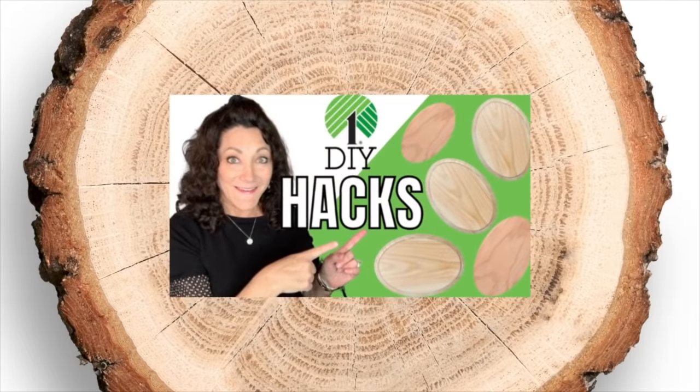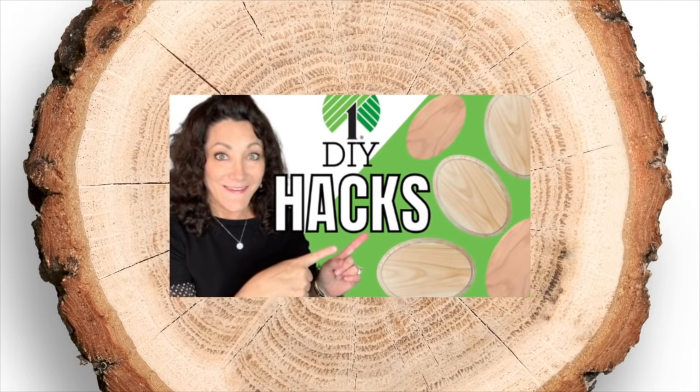Hey besties, I'm so glad that you're here. If you are new, I'm Lisa Marie. Thanks for stopping by. If you are one of my subscribers or besties, I love you and appreciate you so much. Today I have five Dollar Tree wood oval DIY hacks for you. I can't wait to show you, so let's get started now.